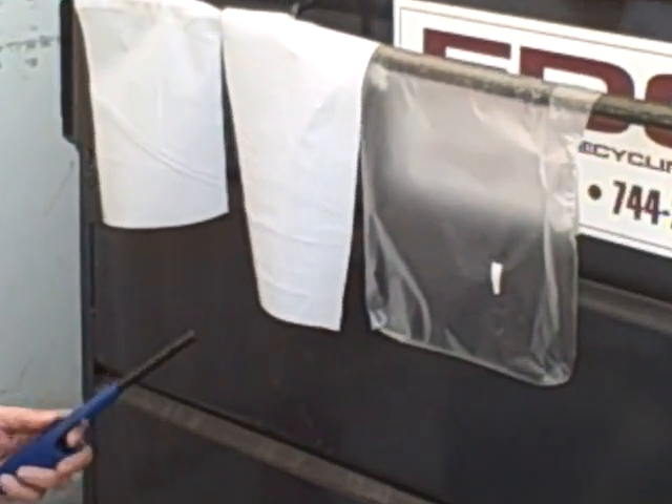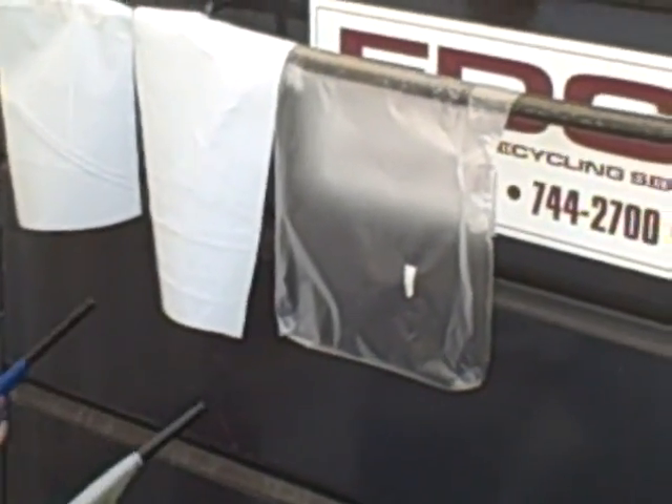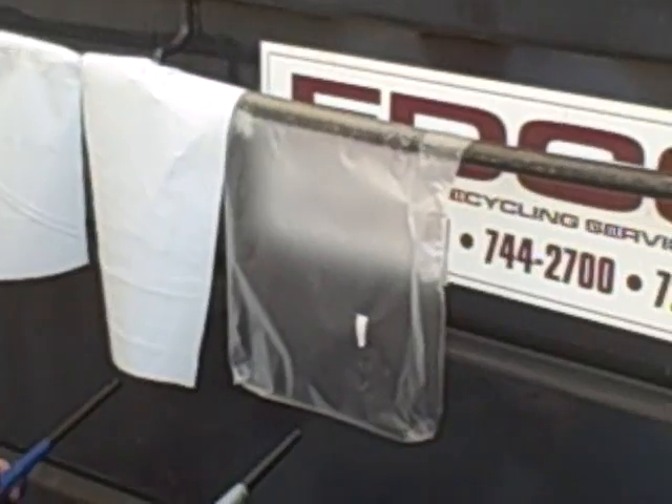We're going to take these two matches, we're going to light these things and we're going to see what happens. We've got a fire extinguisher right here in case things go wrong. Don't try this at home please.